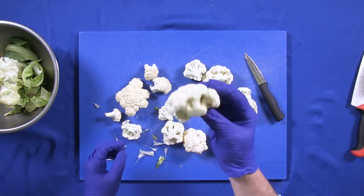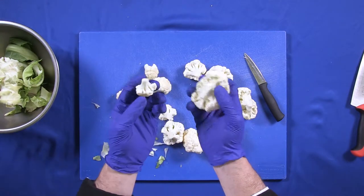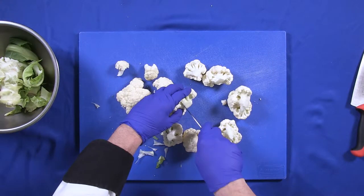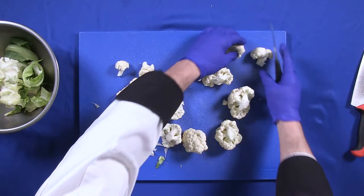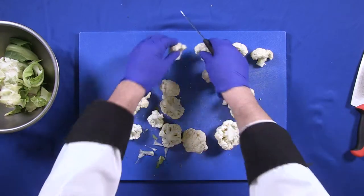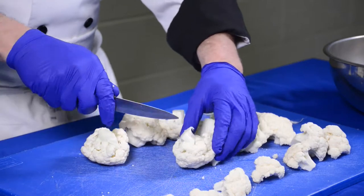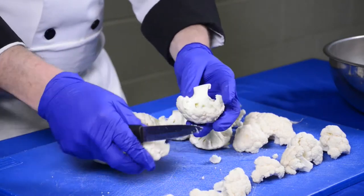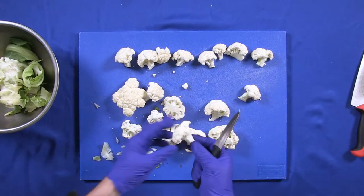This larger piece is going to take longer to cook than the smaller ones — they have two different cooking times. Since I'm going to cook them all together, I want to bring the big piece down to the same size. Take the big chunk, start in the center, cut and separate. You can even use them for crudités — raw cauliflower is actually good for you. Cut down the stem, gently separate with your fingers, and the goal is making them all the same size. Don't make them too small.